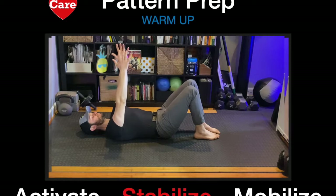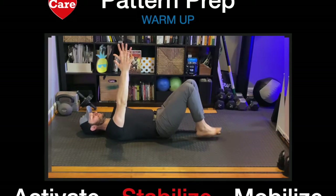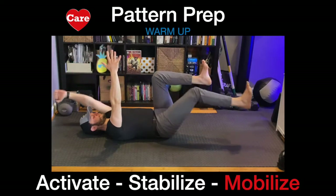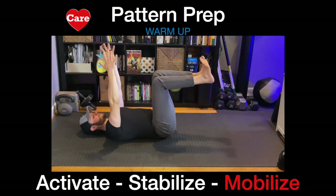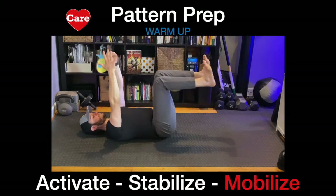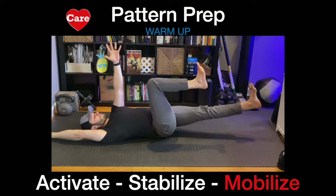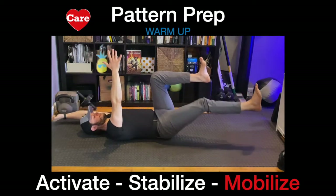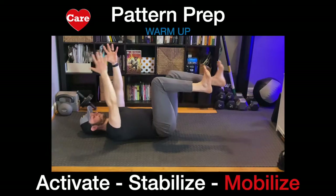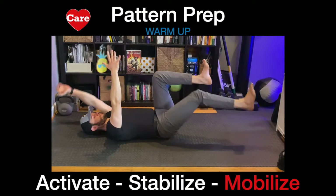Last here, we're going to do a contralateral — opposite arm and leg. So the right arm, left leg. Left arm, right leg. There is no need to touch the floor with your leg. Reaching, pushing the heel and pulling the toe to get a good stretch on the hip. Rest.